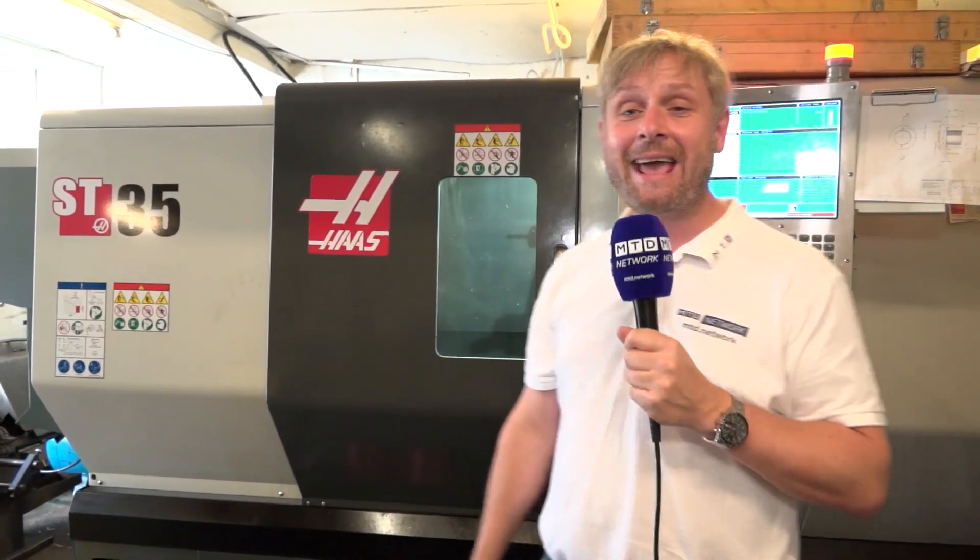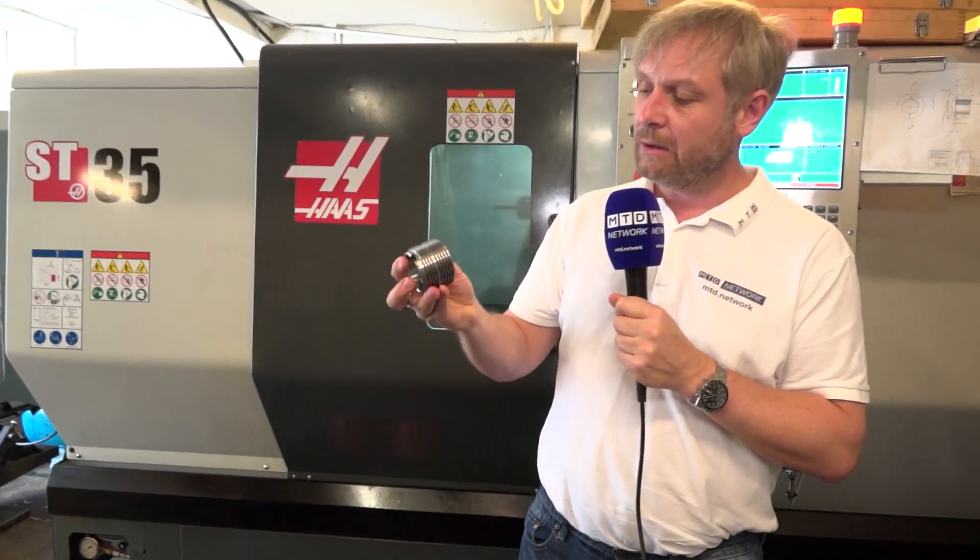MTD network capacity video for Lincoln City Engineering — guess where they're based? Yep, Lincoln. They've got this Haas ST35 fixed head lathe, a great machine, and this is an example of the parts they're doing.